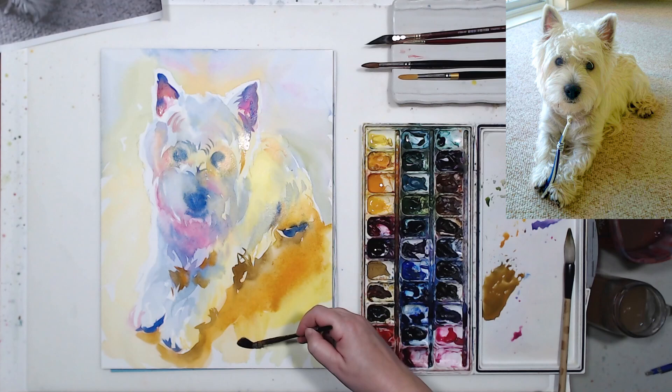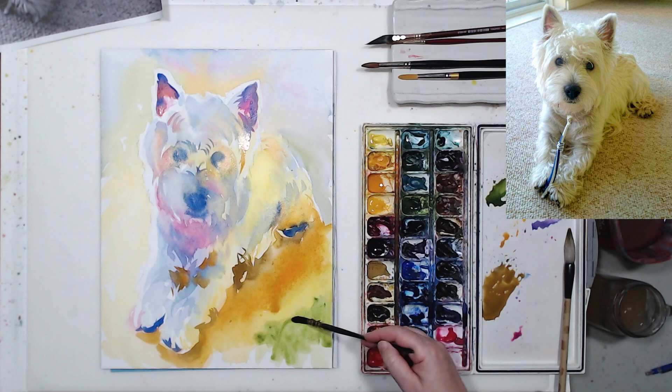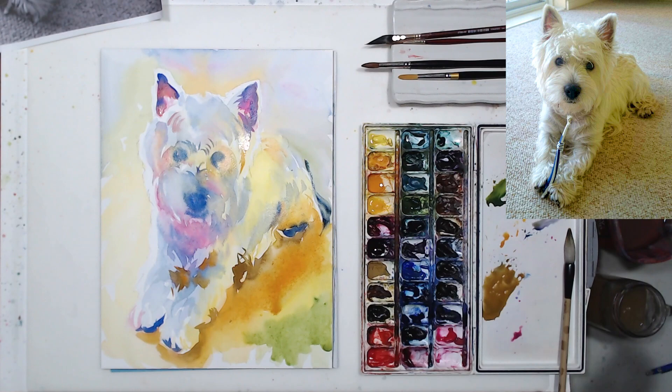Let the watercolor run and mix. You can see the dog is starting to take shape: by darkening the background I'm increasing the contrast between light and shadow areas, and that's what gives the illusion of volume and three-dimensionality.